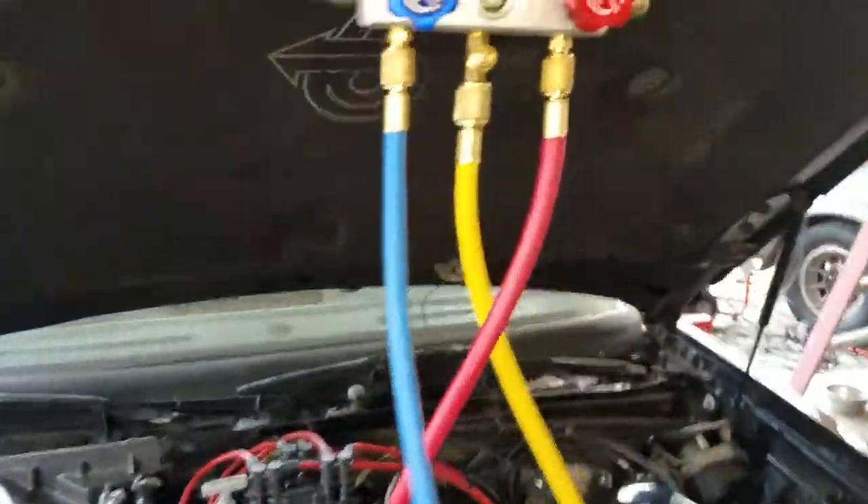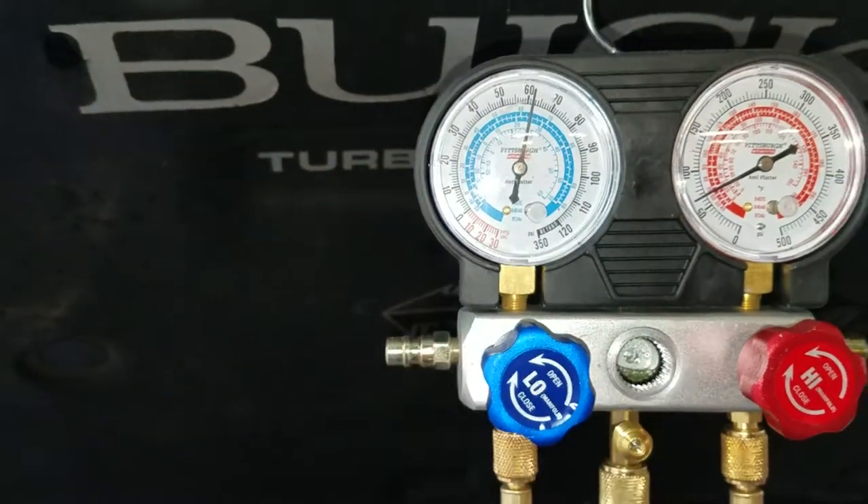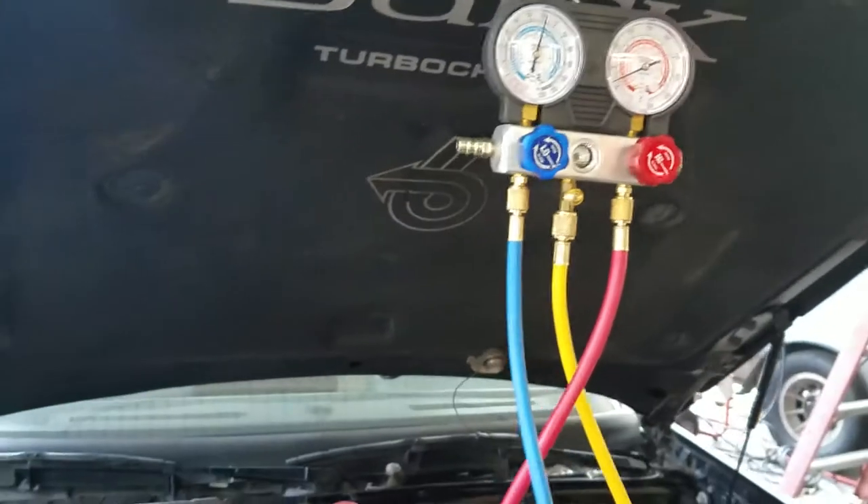Pull a vacuum for about an hour and make sure it holds. If it doesn't hold, you have leaks. Then you're going to charge it up — it's going to take approximately four and a half cans of R134A to replace the three and a quarter pounds of R12.